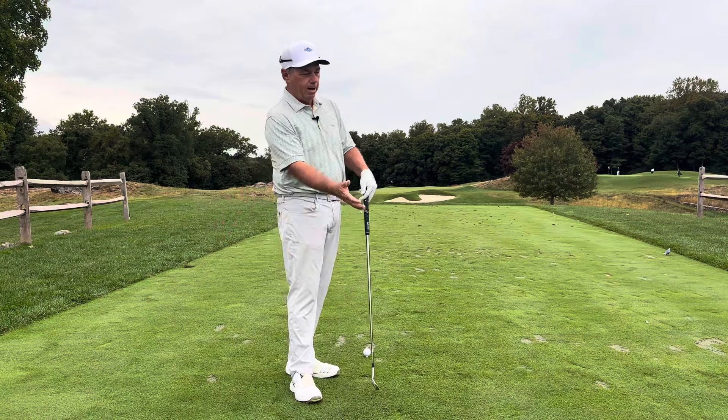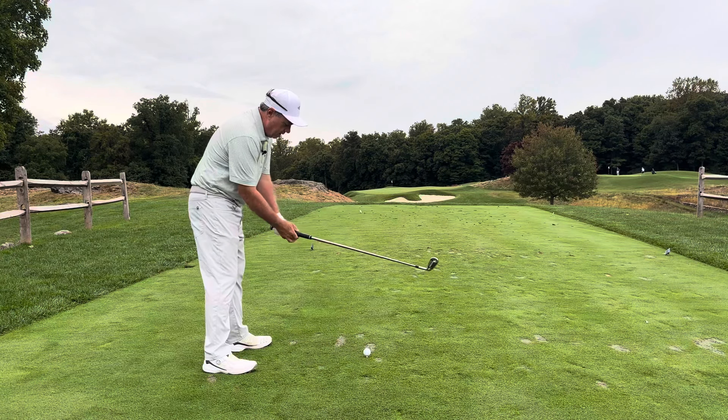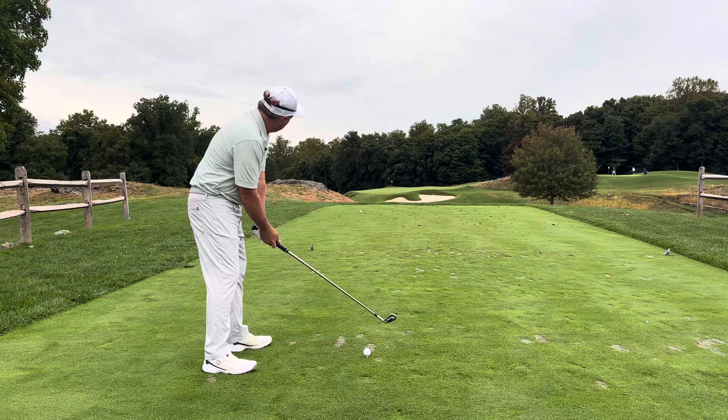So the way we're going to approach this is as if we're hitting to an island green. We can see all of the trouble and that can get in our mind and mess us up, or we can just have an intention and a focus on where we're trying to go. So I'm going to show you a little tip on how to do that.